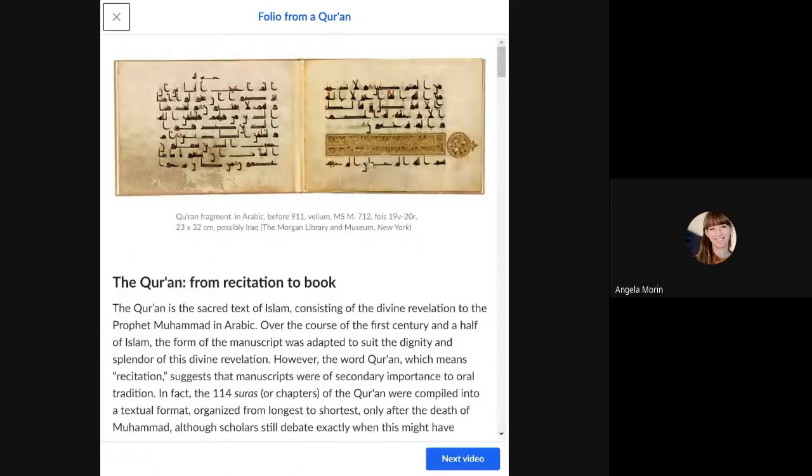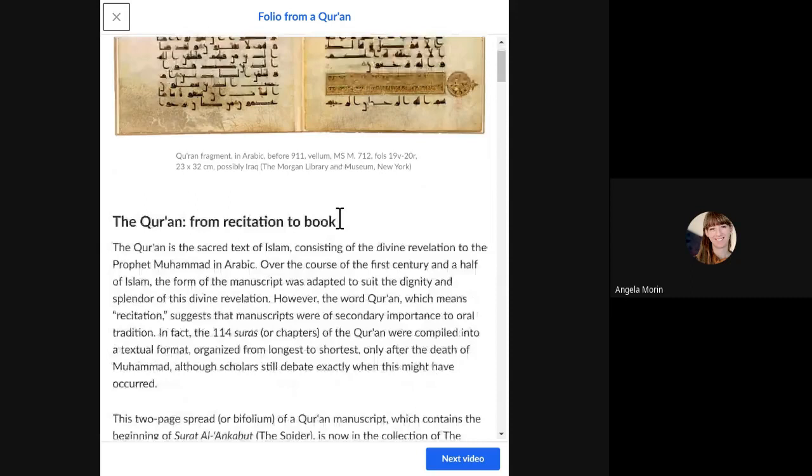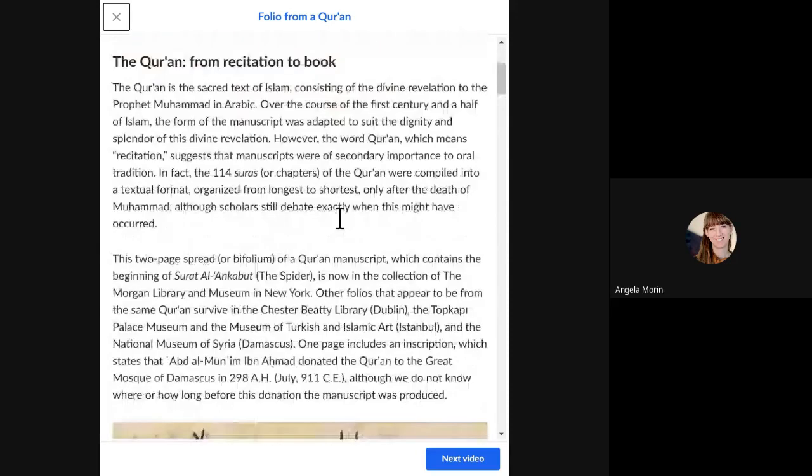Hello, welcome to the Folio from a Quran discussion. My name is Mrs. Morin. The title of this piece is 'Folio from a Quran.' The artists would have been Quranic scribes, and the historical period is West Central Asia.